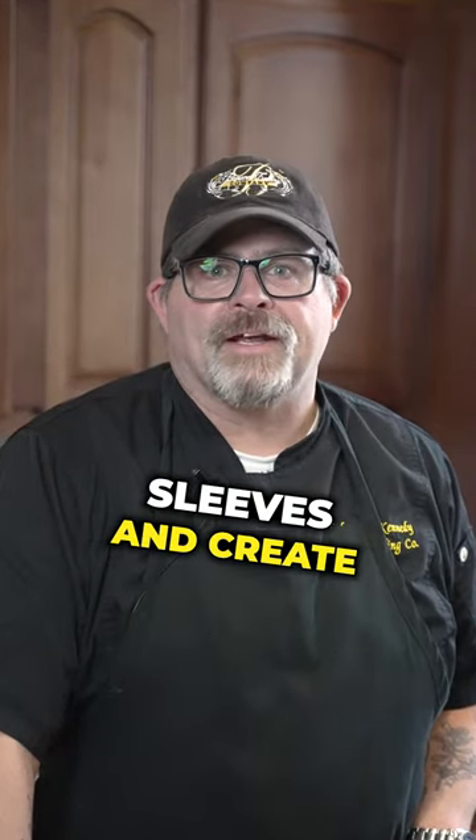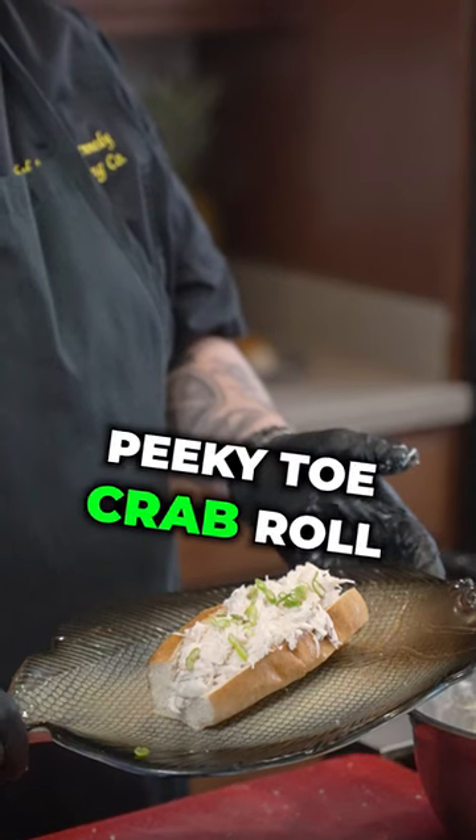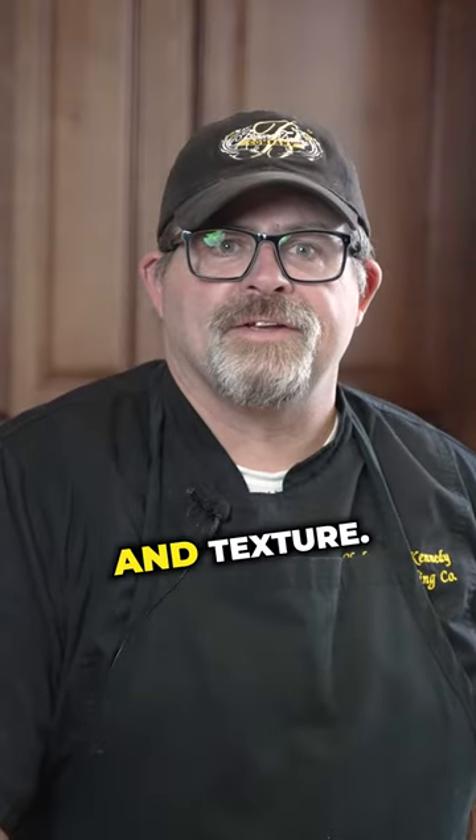Are you ready to roll up your sleeves and create a culinary masterpiece? Join me in the kitchen as we craft a piquito crab roll that's bursting with flavor and texture.